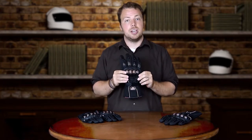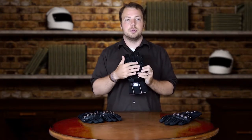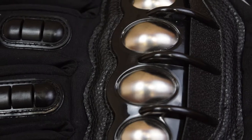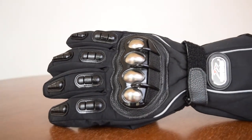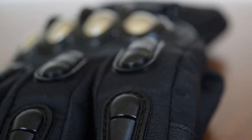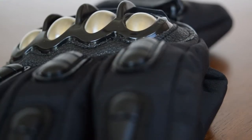These gloves have a lot of built-in protection. First off, they have an awesome knuckle guard to protect your knuckles as you're riding through the wind, but also if you ever need to put your hand down, they're metal and plastic and very sturdy in case a crash does happen. Next, there are rubber protectors on the top of each finger and a rubber protector on the palm of the glove to protect you in case of a crash.